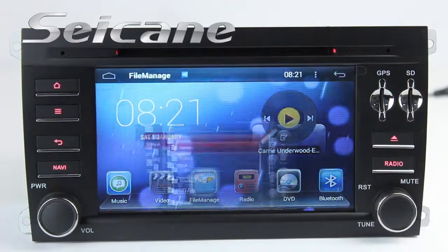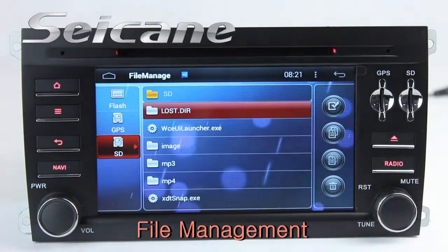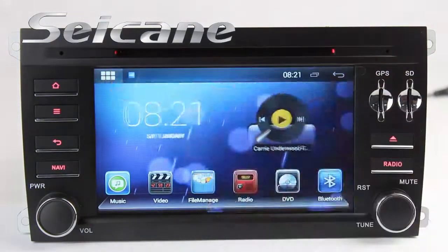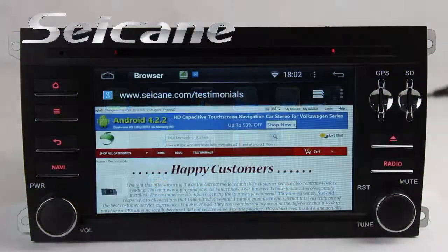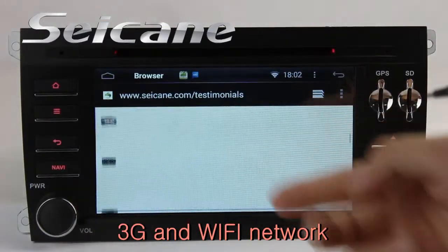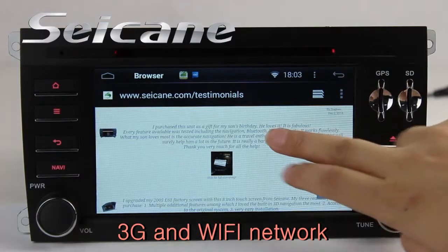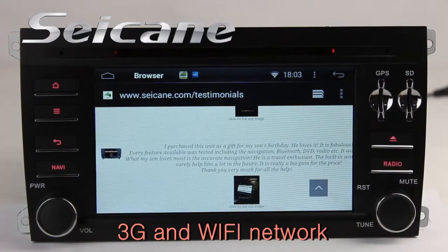The file management feature makes it possible to edit files from external devices. You can also surf the internet via Wi-Fi or 3G. You can set a Wi-Fi hotspot on your cell phone and connect this unit to your phone.